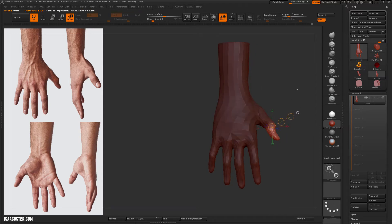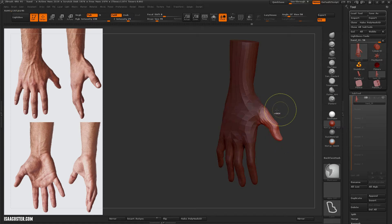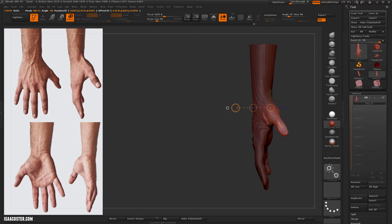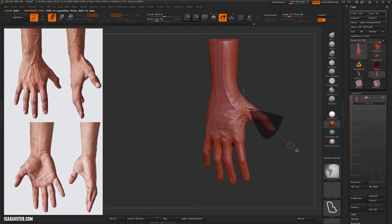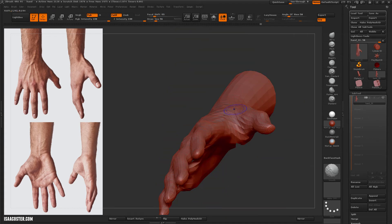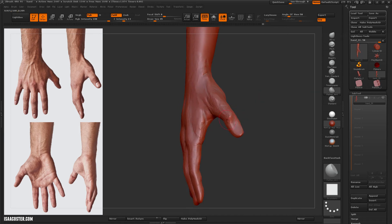Still making great big adjustments to the form here, doing that at a low subdivision level. When you use the transpose tool, make sure you only have a little bit of the geometry unmasked, otherwise you'll mess with the entire mesh — which just happened there for a brief moment.